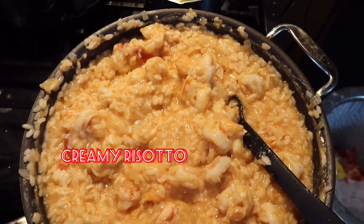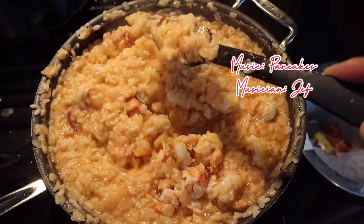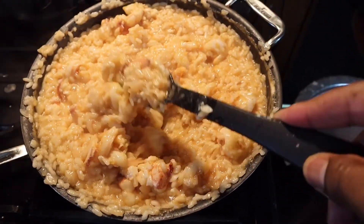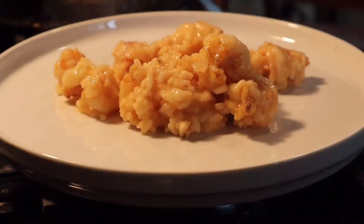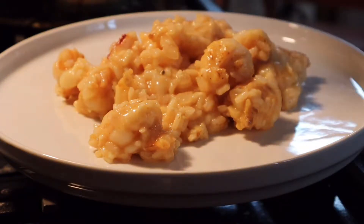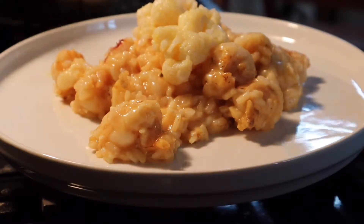All to make this right here — creamy risotto, so luscious, so delicious, so smooth. Look how it hits the plate, just relaxing, relaxing on itself. Then I got the fresh poached lobster tail I put on top.